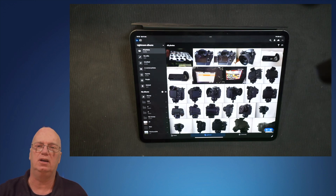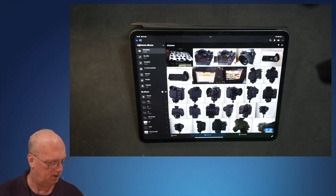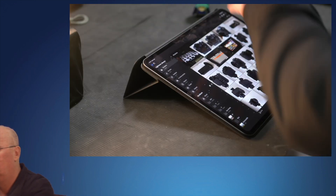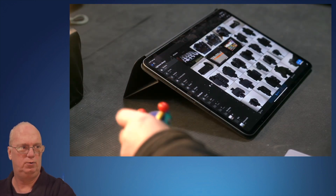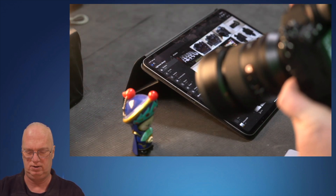There are different ways to set it up, and I will explain how I've set it up. So the first step: you can see my Lightroom over there and the camera over here. I'm going to put this little figurine over here and take a picture of it.